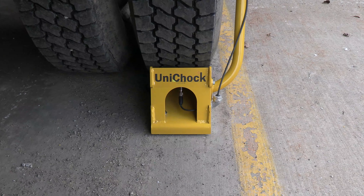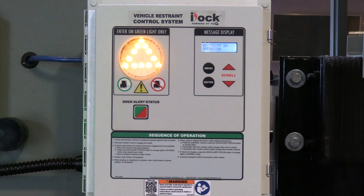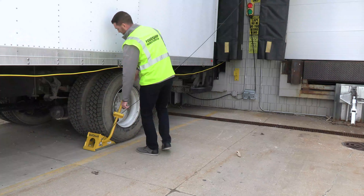Once loading is complete, the light communication will automatically change when the leveler is stored or the door is closed. This displays an interior amber light and alternating red and green exterior lights until the Unichock is returned to the storage bracket.